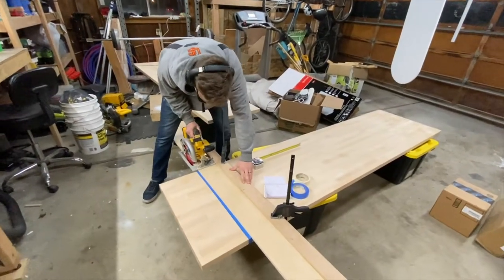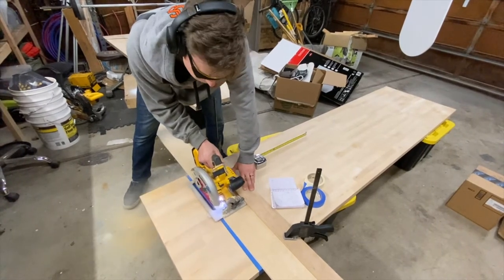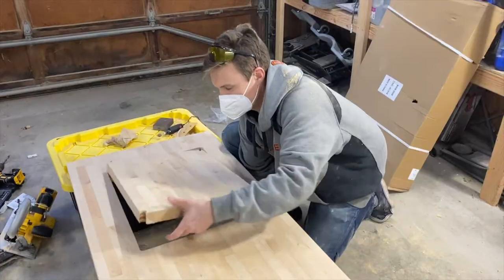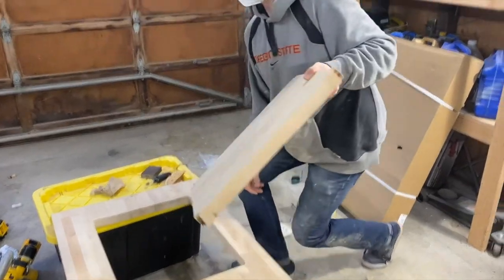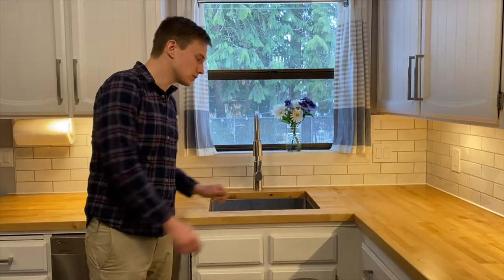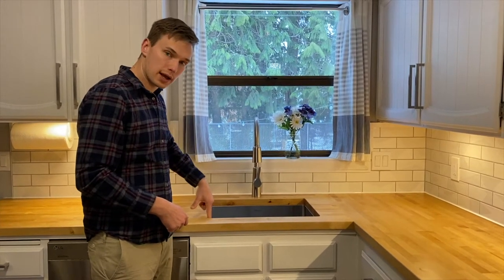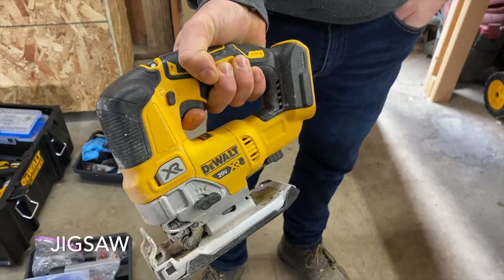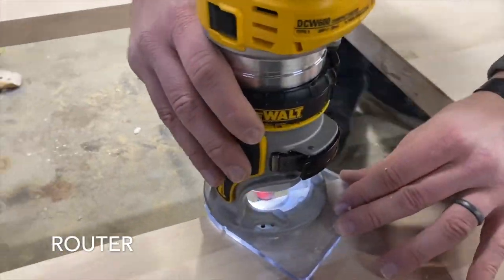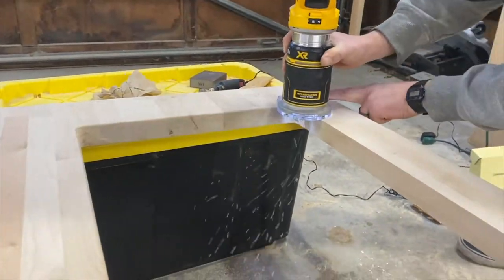We made the straight cuts with a circular saw using a level clamped as a guide — that way you can be sure you get a straight cut. For the actual sink cutout, we used a circular saw on the straight ends, again using the level as an edge, then drilled out the corners to get nice rounded corners, and used a jigsaw to finish it off. We also used a router with a 1/8-inch roundover bit to round over the interior edge, which gives it a cleaner, more high-end aesthetic.